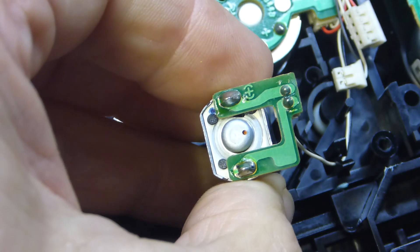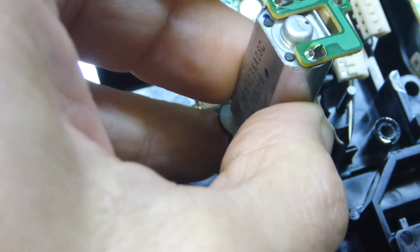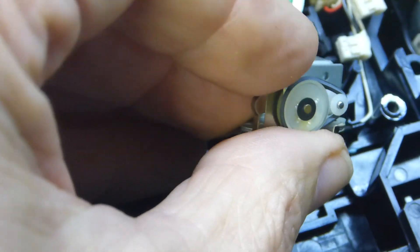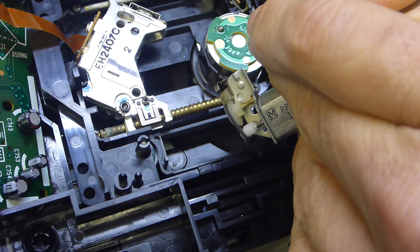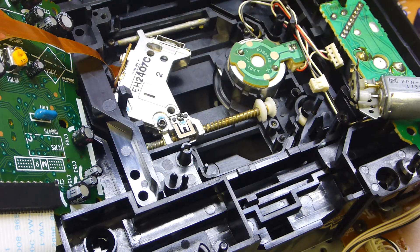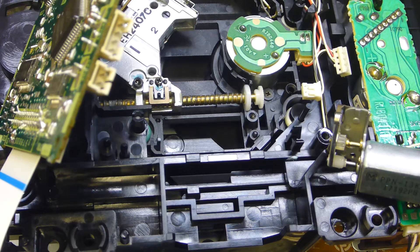I'm just going to put a drop of oil on the back and front of the motor. On the back there is a tiny little hole specifically designed to get oil in - I've got to be super careful not to flood the whole thing. Then spin it around and get some oil on the front end as well. I've reversed the polarity and it spins the other way. Now I'll put a tiny dab of silicon grease on this racking shaft - the little worm drive - as there's quite a lot of friction in there.